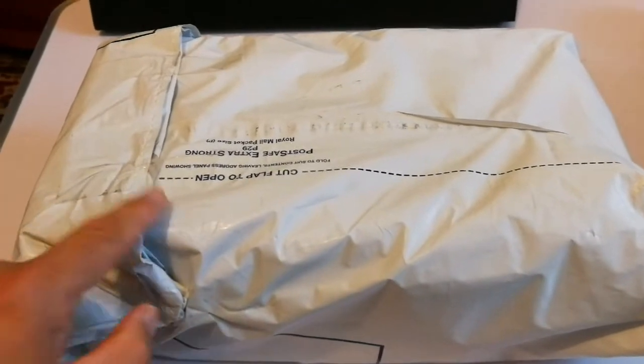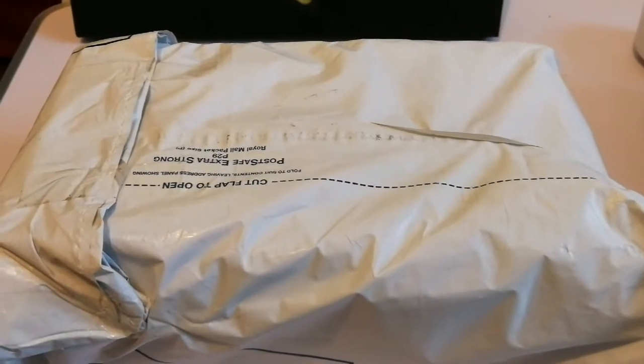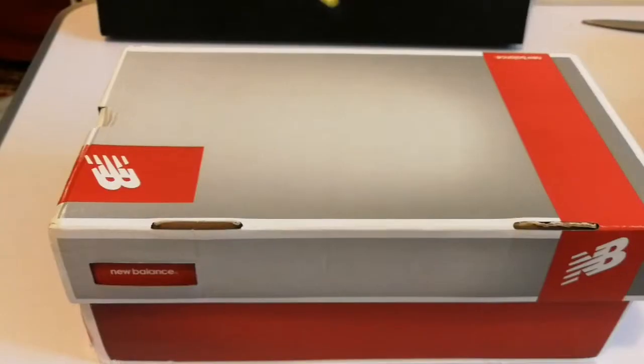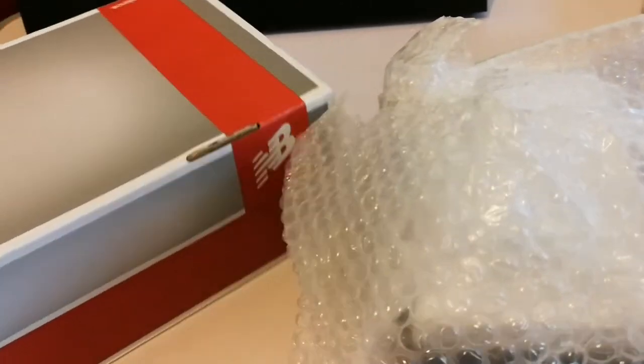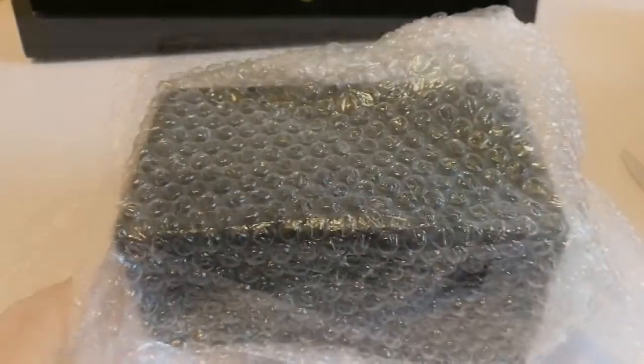I have now received some eyepieces and I'm going to open them. It is a Tele Vue. Now I've opened this part — there's another box inside. I'm going to open this box also and see what's inside. It's a big one, let me just take it out. Impressive — this is lovely.